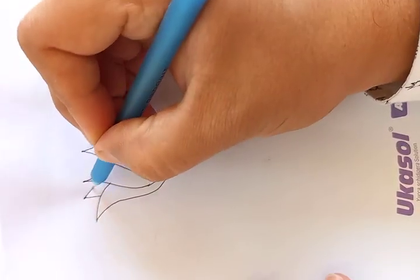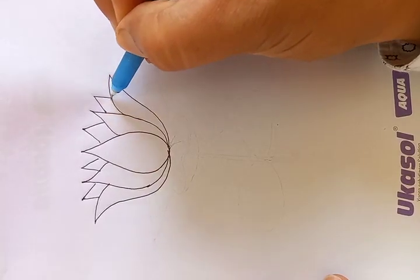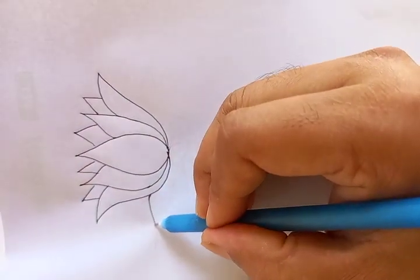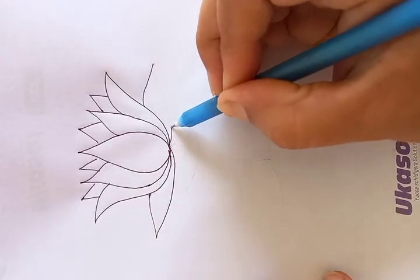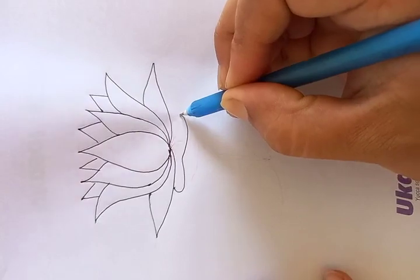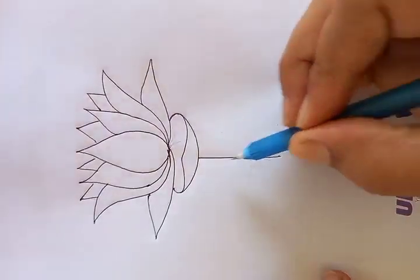A few petals we see on the other side. As you observe here, we draw only the top part of those petals. In the bottom, two of them — we just draw here. And in the middle, another one. It's round in shape, and a stick in the bottom.